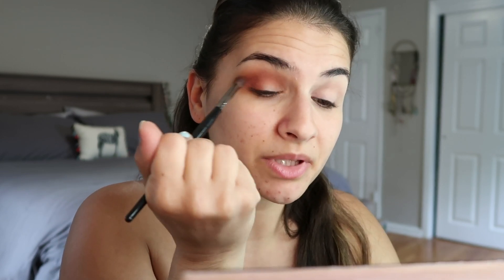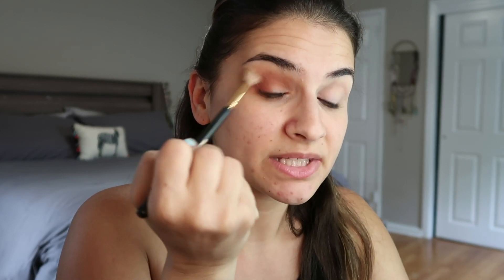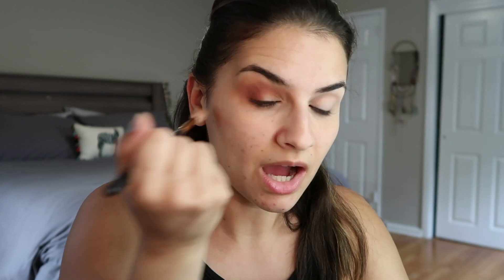I'm watching Love Island UK in the background — I'm completely obsessed. Has anybody else watched it? I was so late to the game, I just got bored during quarantine. I'm going back in with the first color and blending that out on the edge. I watched season six, ten out of ten recommend. Then I went back and watched season two, and now I'm on season three of the UK version.